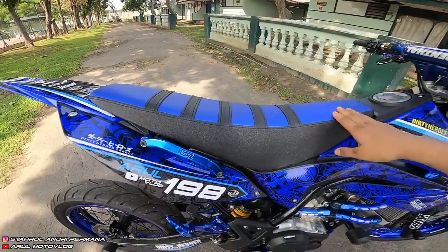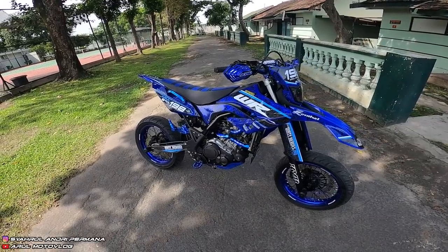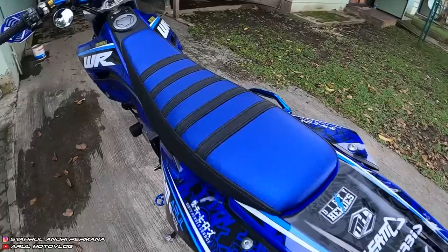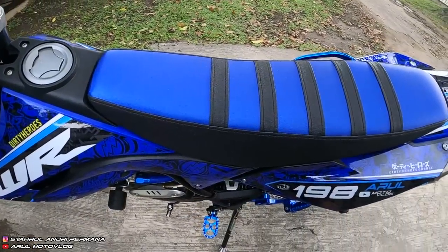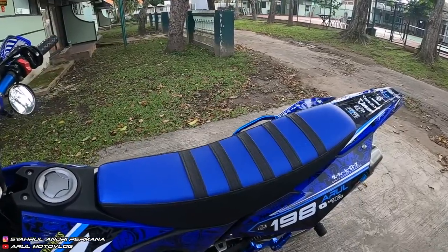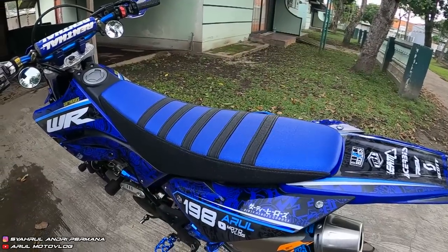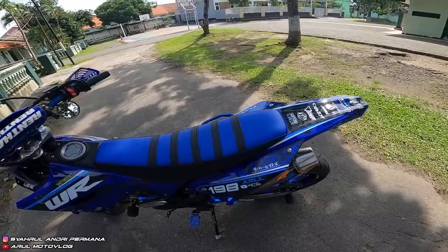Sekarang ke bagian jok. Joknya sudah diratain dan dibesarin. Untuk covernya di-custom sendiri, nggak beli jadi. Cover jok tengah yang biru pakai cover jok ori, yang kiri pakai yang biasa warna hitam. Bikin cover jok kayak gini habis Rp150.000, beli sarung jok warna hitam terus dijahit sama cover jok ori.